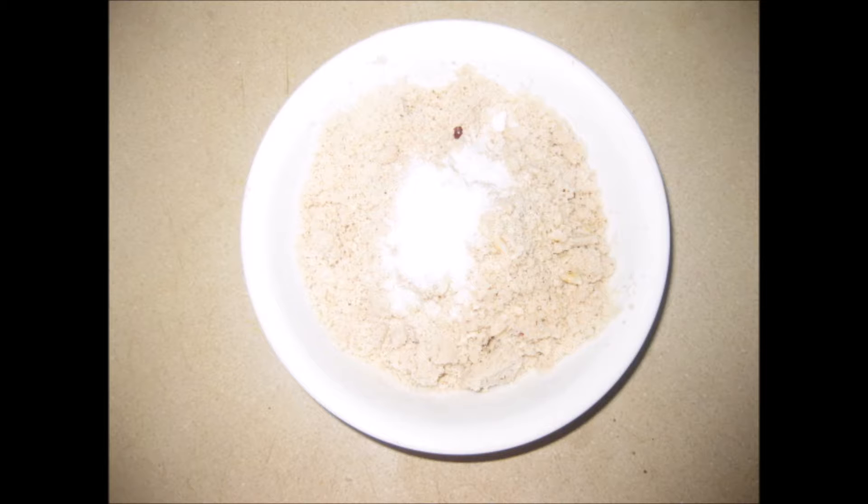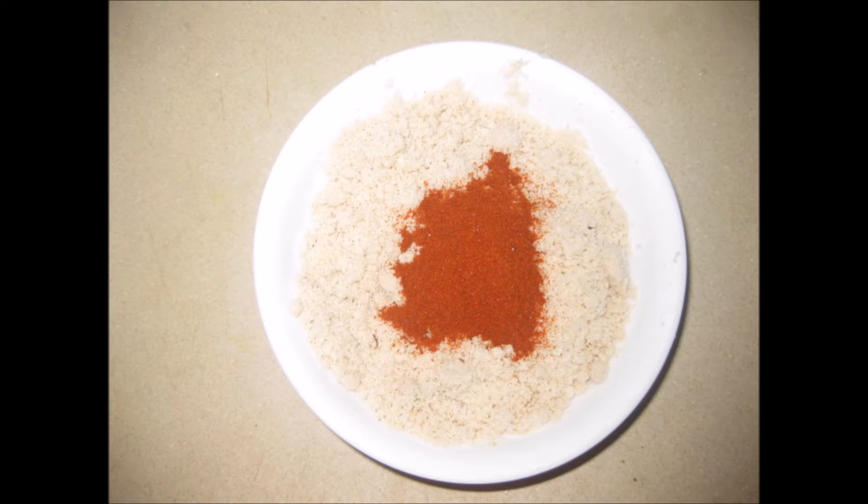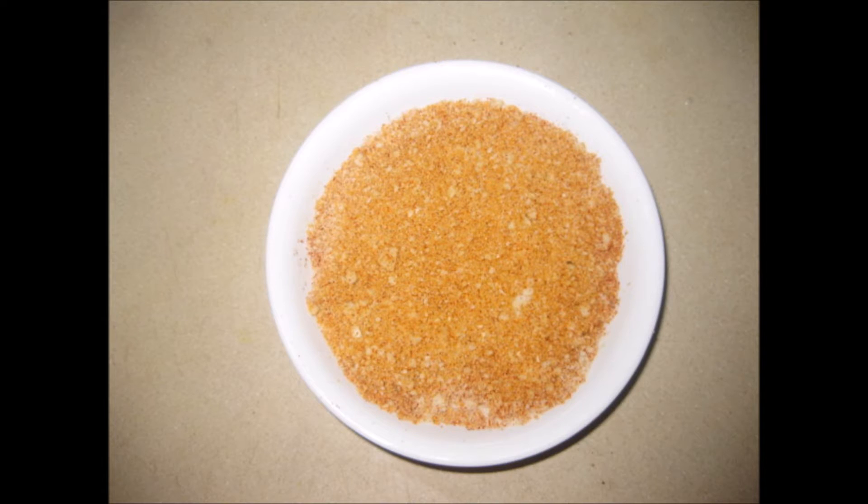Now add salt. Always remember to use a very dry spoon because we are going to store it for a while. Now add red chilli powder, mix it really well, and then you can transfer it into a nice jar.